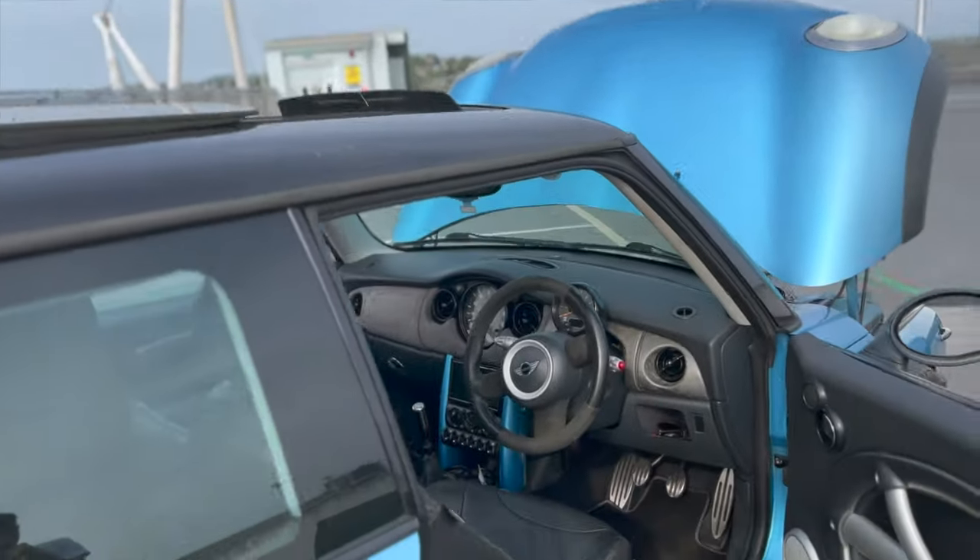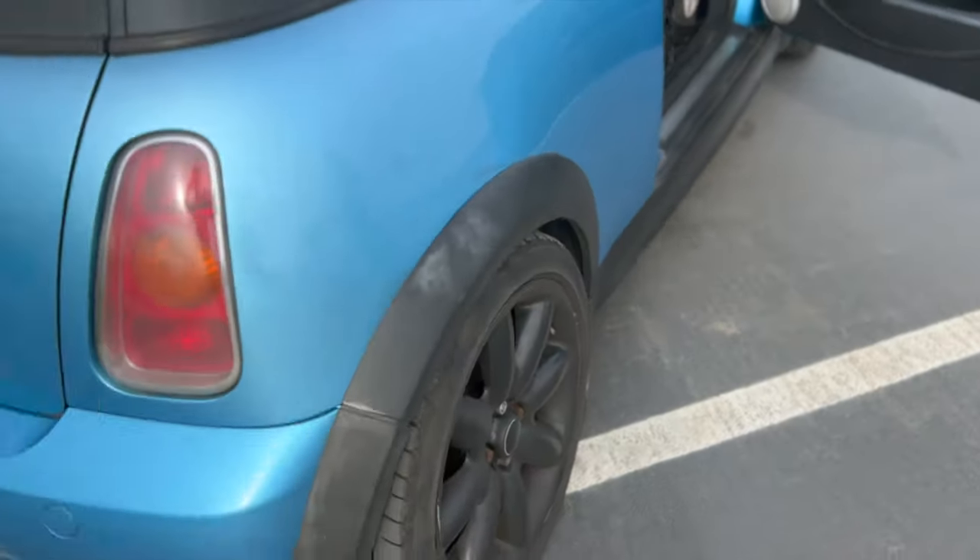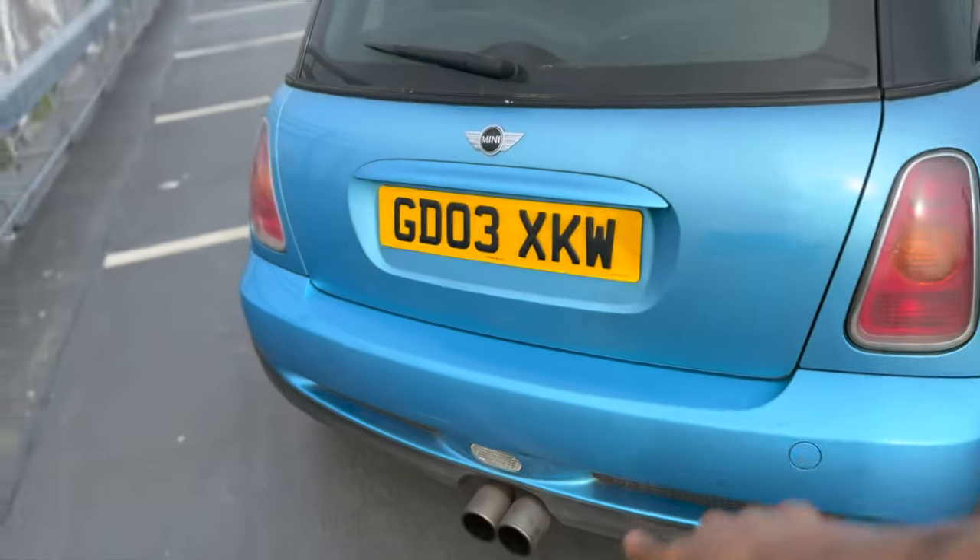Pan roof as well, Alcantara. Yellow calipers. Toyo Sport exhaust — this one, my friends, sounds absolutely mental. I'll give you a little sound in a second after we show you around the car.